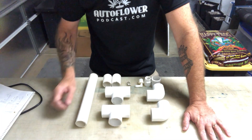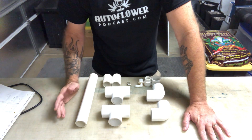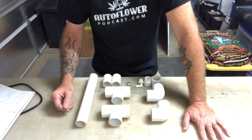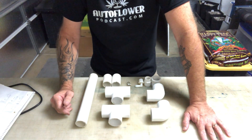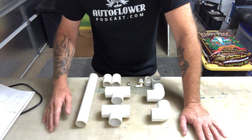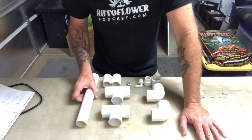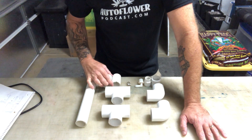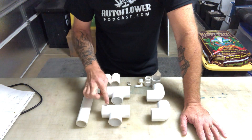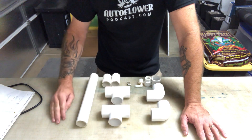Basically, everything here is inch and a quarter PVC. I don't know much about compost brewing and I know nothing about airlifts — I'm just going to show you how I built mine. I'm sure you can use a smaller diameter depending on your pump and airflow, but this is inch and a quarter PVC. This piece is 11 and a half inches long, the spacers are roughly two and a half inches long, and there are two inch-and-a-quarter T's and two inch-and-a-quarter 90-degree elbows.